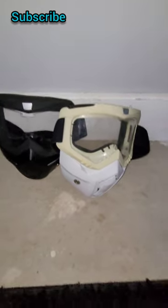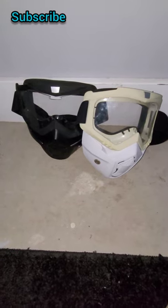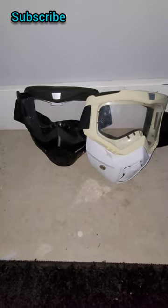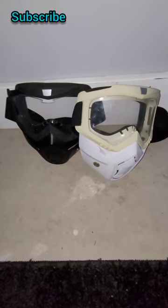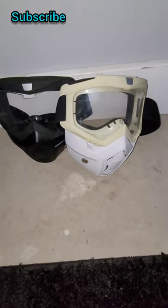Welcome back to Jones of the Warriors. In today's video I'm going to be showing you these airsoft masks. They're really awesome airsoft masks. You get two for $16.00 on Amazon. The link will be in the description, so I would definitely check them out.